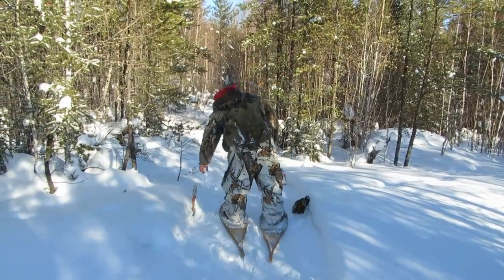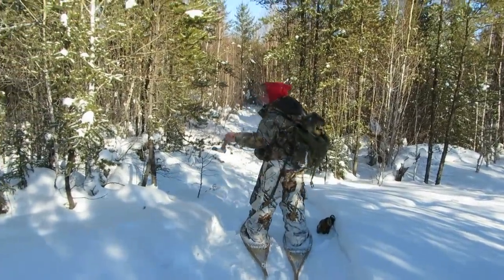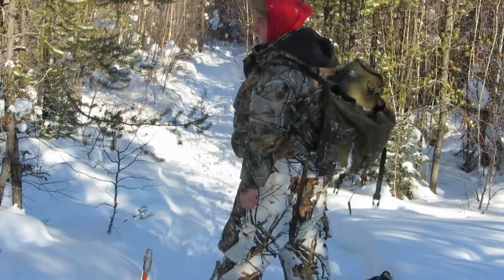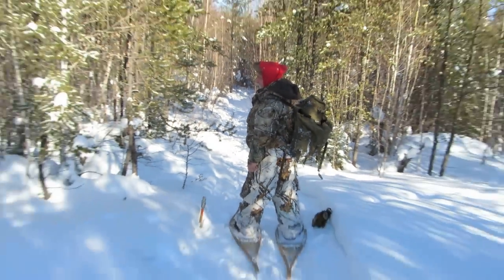One thing about an axe — it's always good to put it down where you can see it. I've lost a number of axes.